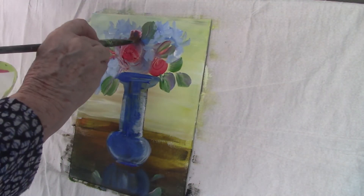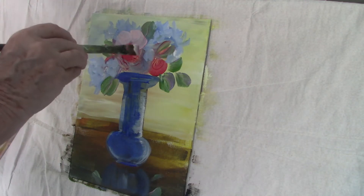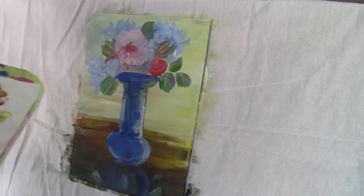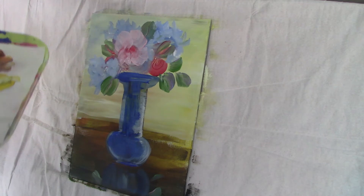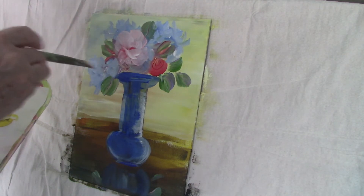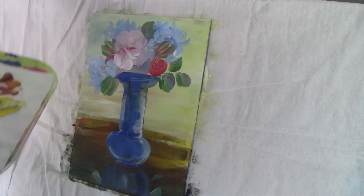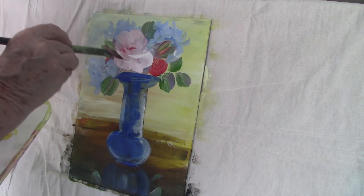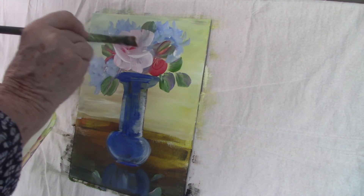I'm using alizarin crimson, titanium white and a little touch of raw sienna to bring that pink down a little bit. The alizarin on its own is quite strident — it gives a very bright pink, and if you add a brown, a yellow or a green, you can bring that colour down to a softer pink. I start with the outer petals and work my way in toward the centre, then I do the petals underneath the flower closest to us. At the very end I go in with straight titanium white and pull in those very highlighted petals, especially all the ones closest to the light source.